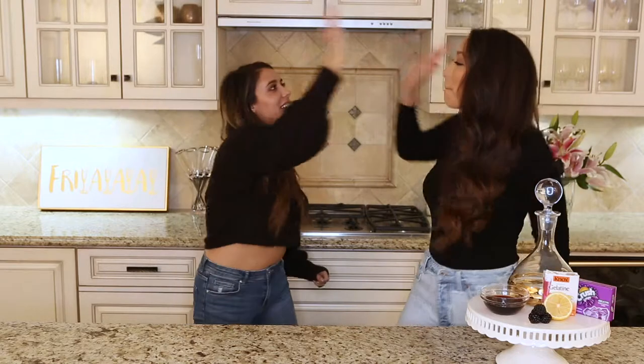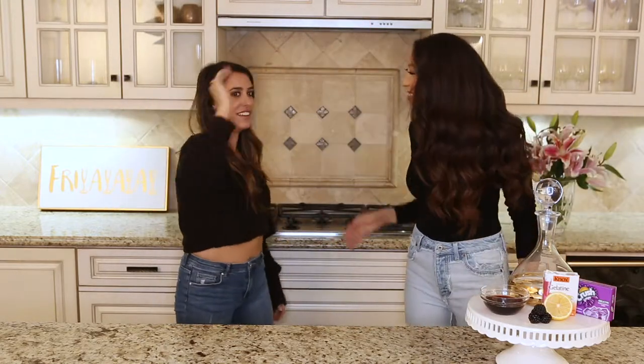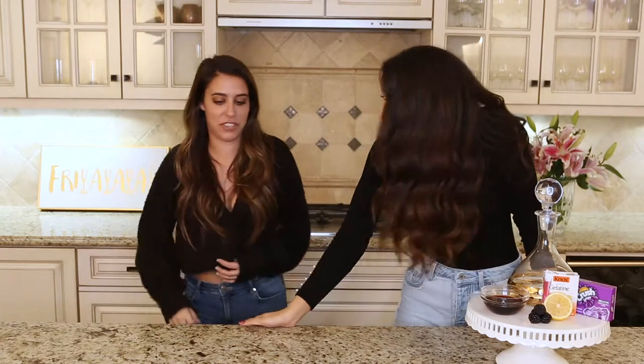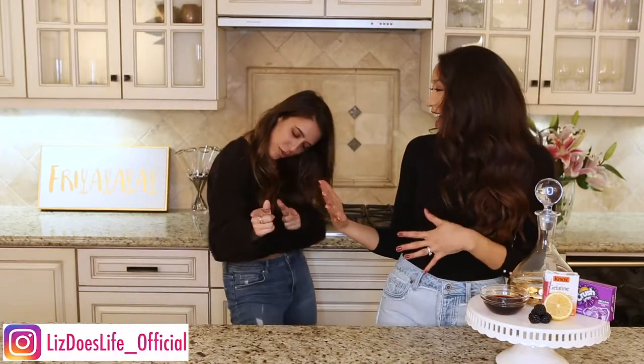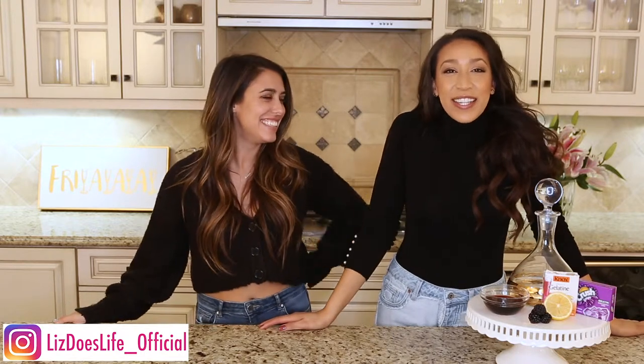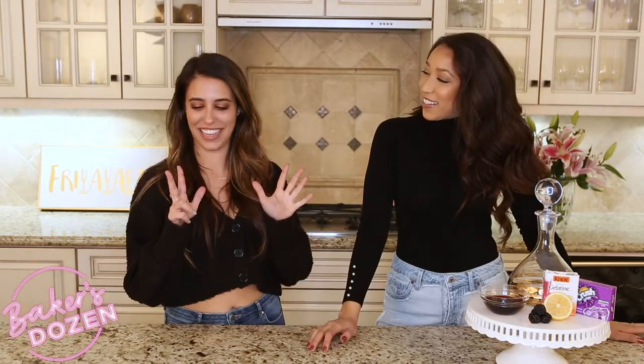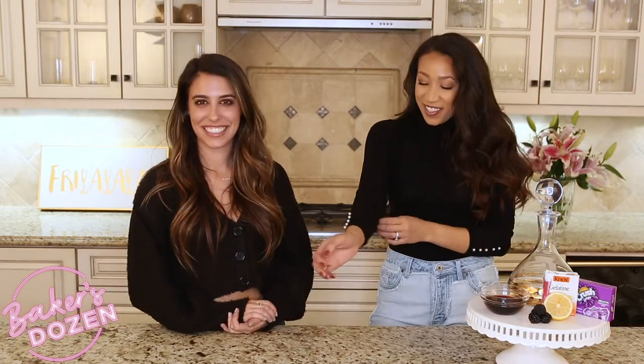Happy Friday! What is up everybody, welcome back to Liz Does Cocktails, Baker's Edition. We are on guy number eight — what a trip we've been on these past eight episodes, it's been awesome.